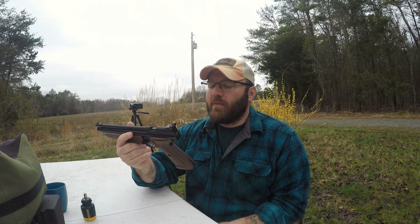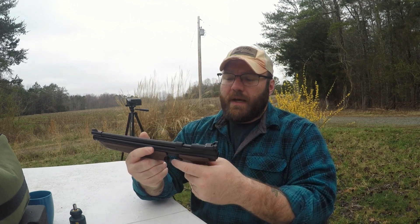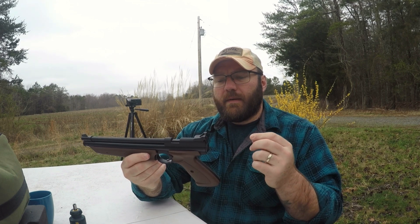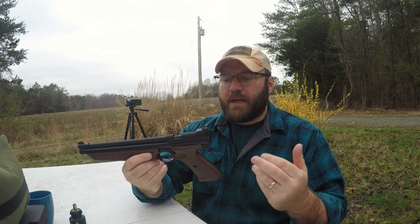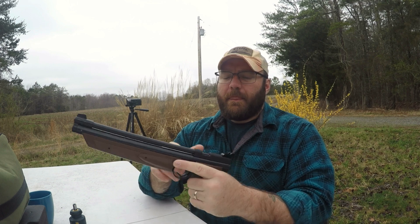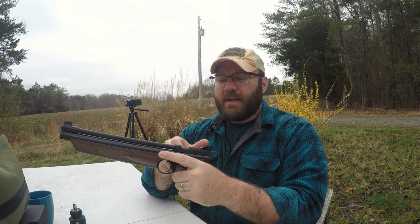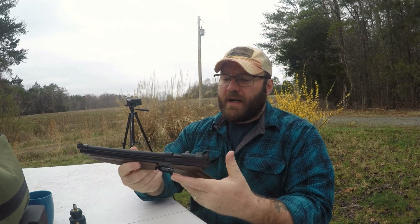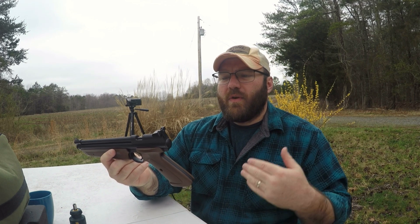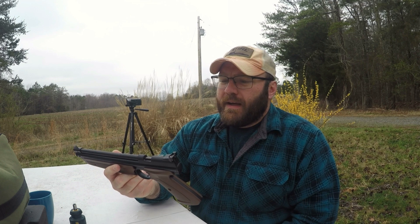I wanted one I could eventually make some bolt handles for, so I went with this bolt. I polished all of the mating surfaces inside, so the trigger is feeling really good. I bought two springs — I ended up taking the trigger spring back out and putting the stock one back in, but I've put a lighter hammer spring in there, and that's making it a lot easier to operate and cock.